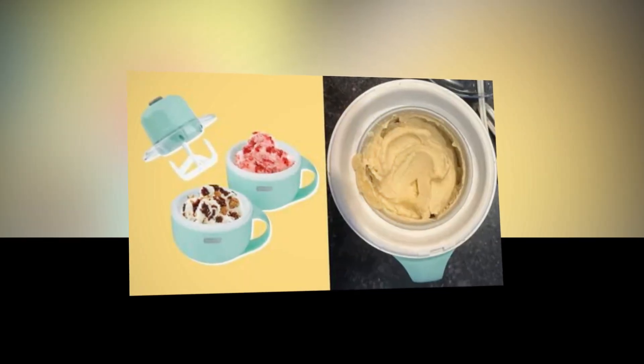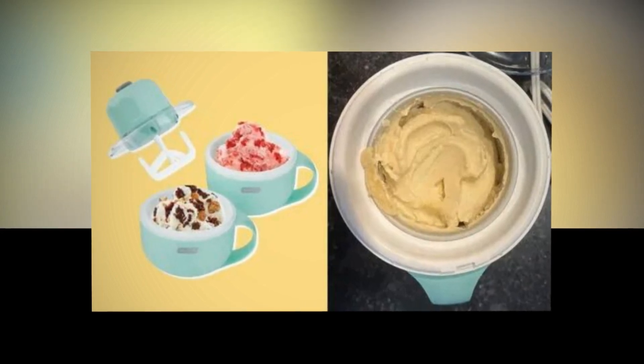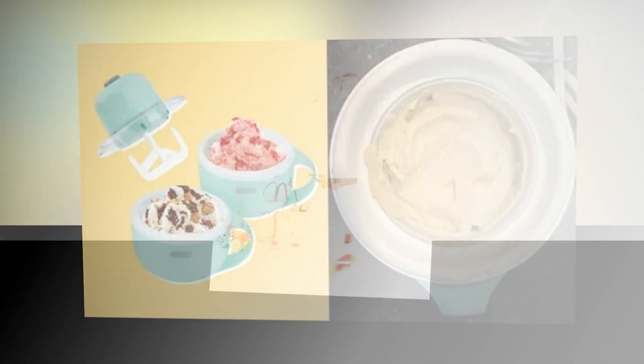Using the integrated ingredient shoot, combine your preferred toppings to create a distinctive handmade ice cream experience at home.